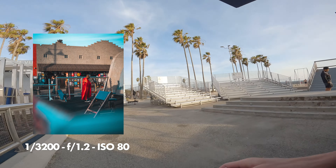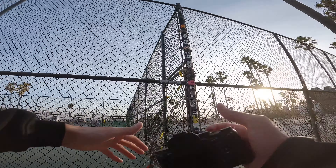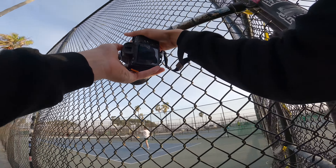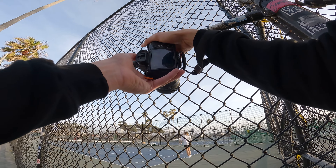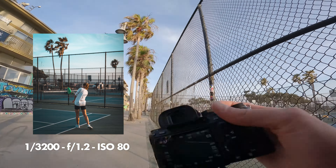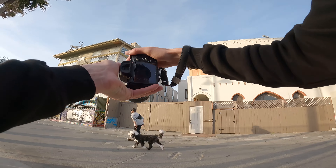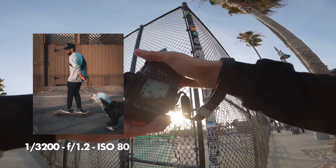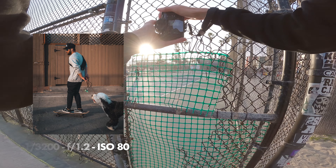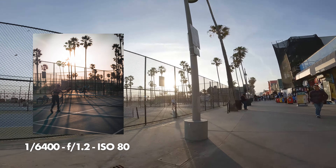These guys are killing it. One thing about having a wire fence — sometimes you can see through it, but shooting at 1.2 when you're super close you're not even going to be able to see it. So when she then goes and hits it, you can't even see the fence. I love shooting through this fence — the shadows are pretty cool too.